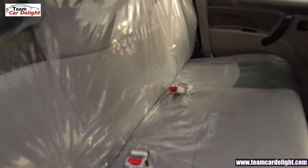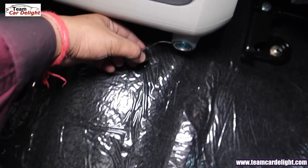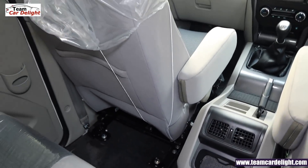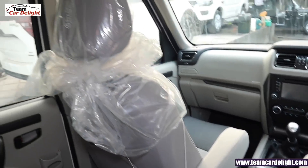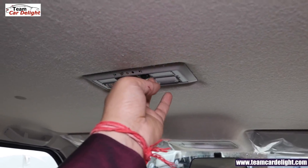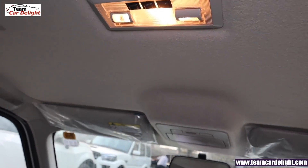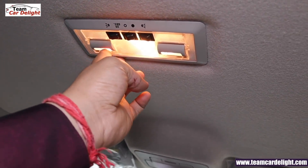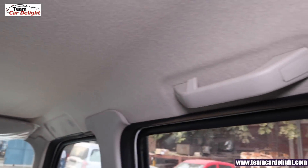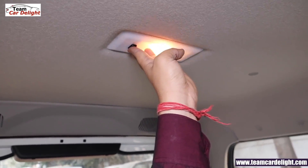Rear passengers do not get reclining seats. There is a 12V power socket with light inside, and two bottle holders with anti-slip mat. You get rear AC vents which are very powerful, a grab handle, coat hanger, and caval lamps. There are 3 cabin lights — 2 lamps on the sides and a uniquely shaped central lamp. The right side also has a coat hook, and rear passengers have a room lamp.